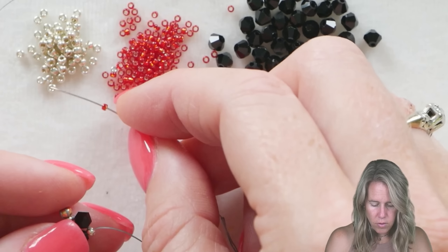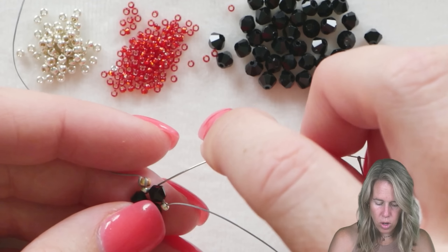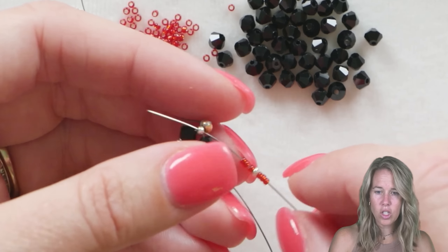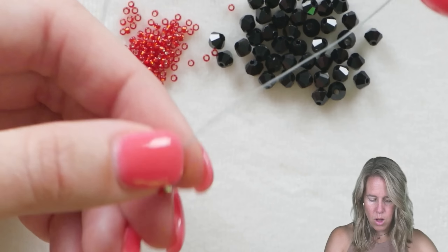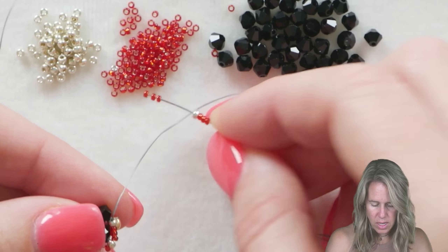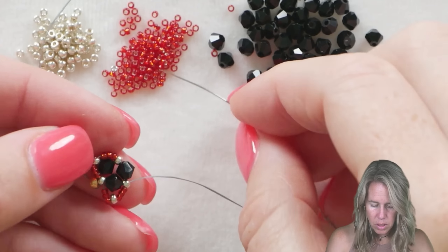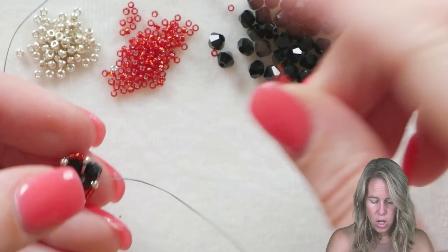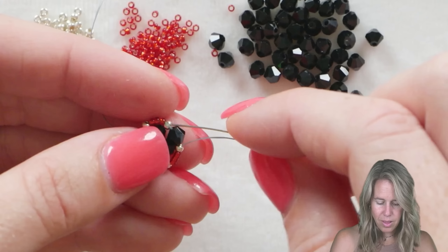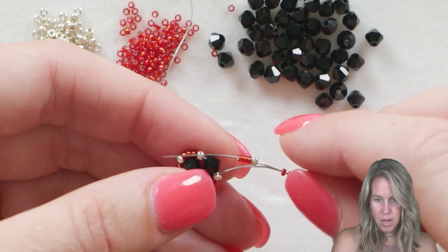With that triangle formation we're going to make what almost looks like a little flower. Coming out of the 11O's, pick up three of your 15O's, one 11O, followed by three more 15O's. This is going to continue to be the pattern the whole way through the bracelet. You're going to skip over the next 4 millimeter bicone and sew into the next 11O seed bead — do this a total of three times. You can also do this all with 15O's, use 6 millimeter beads for a thicker look, or do four beads instead of three for a bigger inner core. Lots of variations can be done.